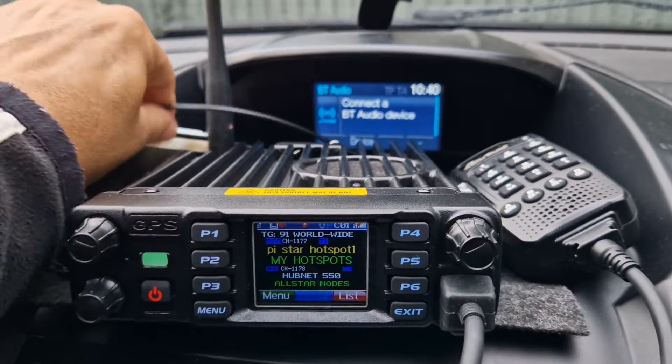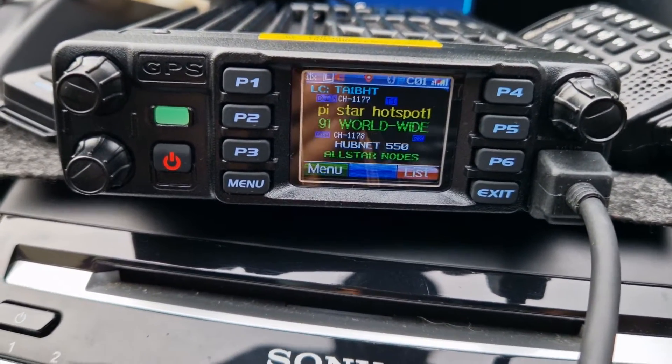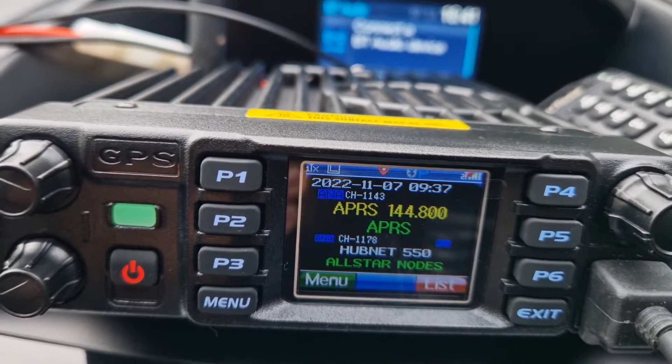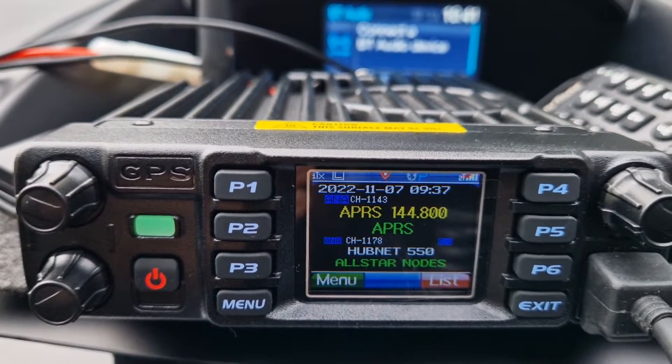The GPS antenna just screws into the back — it's a bit fiddly to get on but it works well. I can't get the radio to pair with my Ford Cougar. I don't think we'll get APRS here, but something came through just then, so possibly — and we are just on a rubber duck.